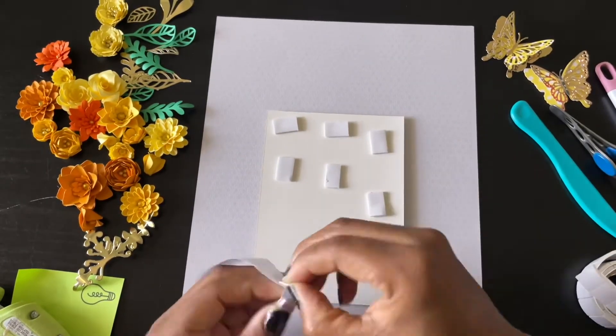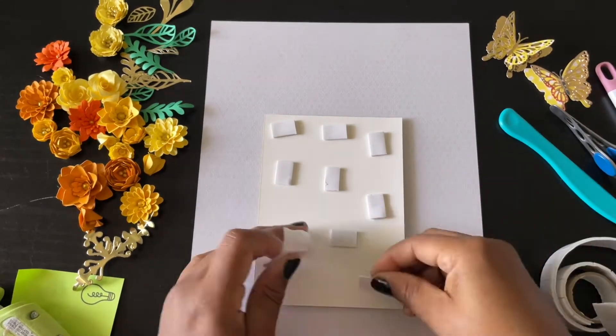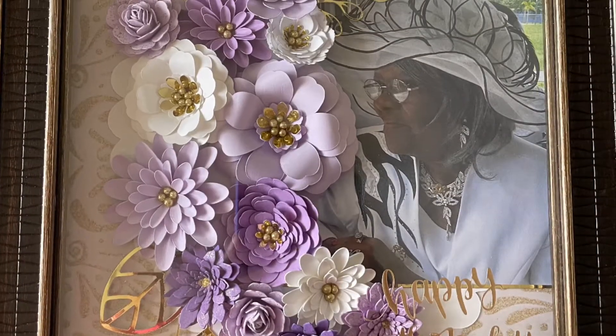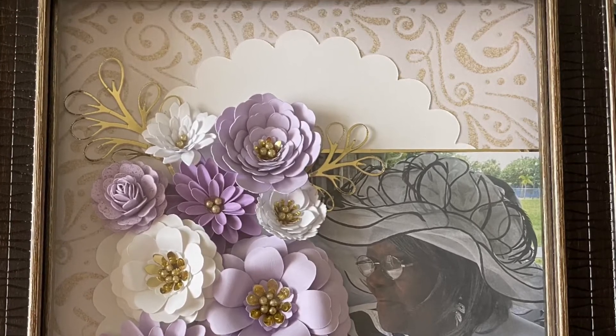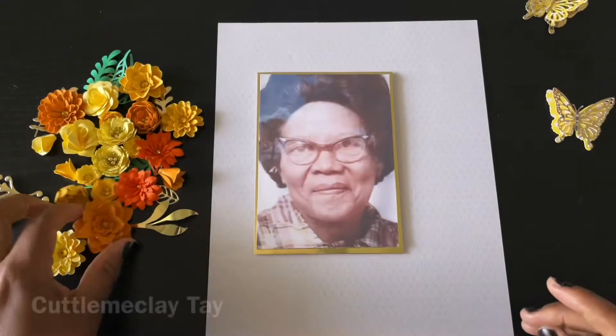Right now I am putting down some foam that I picked up from Dollar Tree to give the picture a little pop. This is a picture of my grandmother, and this is the frame that she's seen at my mother's house. I love how I made that for my mom.